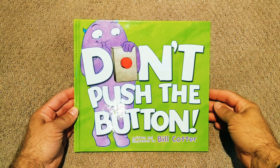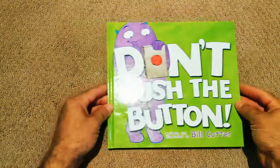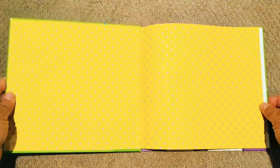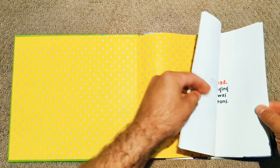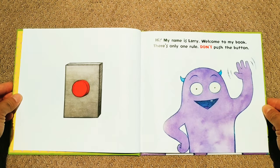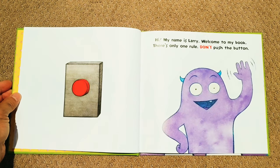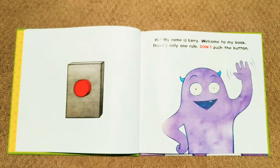Today's book is Don't Push the Button, written and illustrated by Bill Cotter. Hi, my name is Larry. Welcome to my book. There's only one rule: don't push the button.